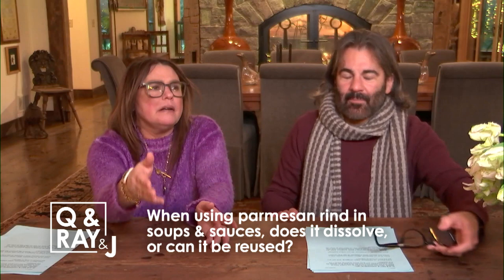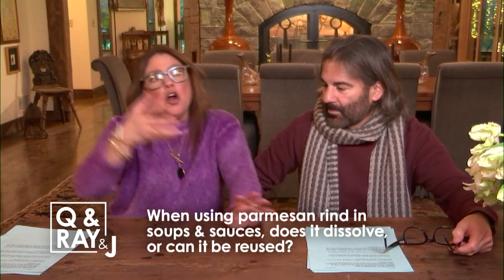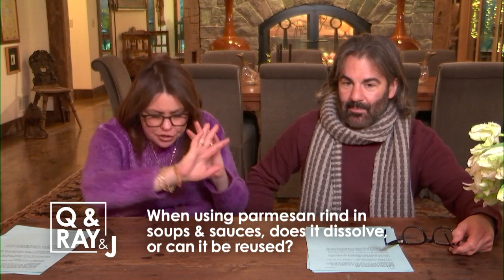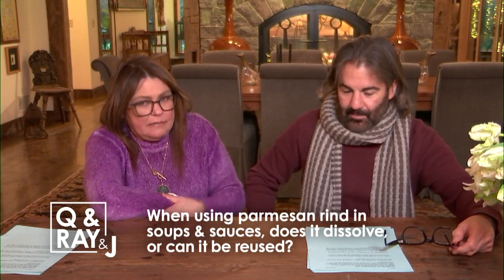You throw them into the pot when making the sauce, the soup, the minestrone, the ribollita, or the slow-cooking all-day sauce — sure, throw it in there. But once it's done, it's done.